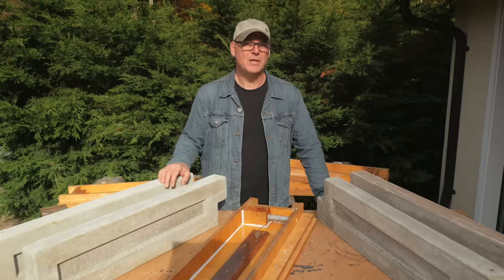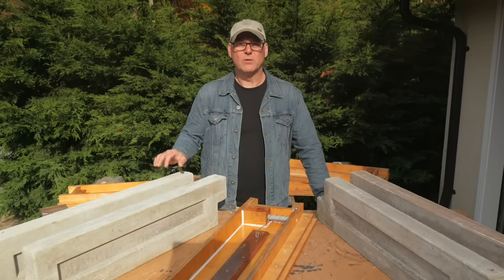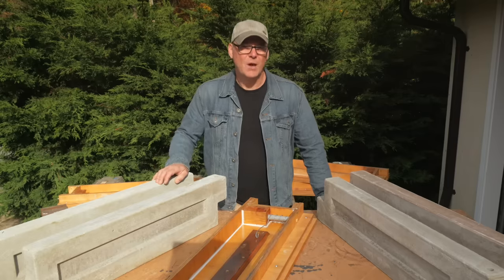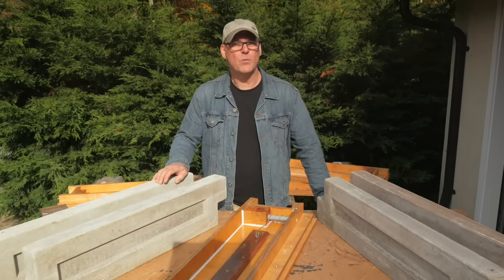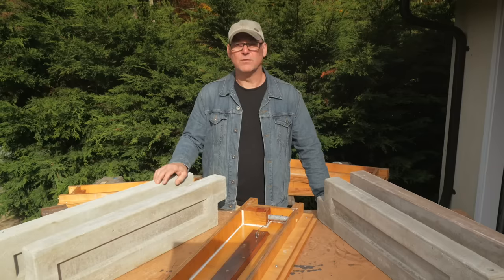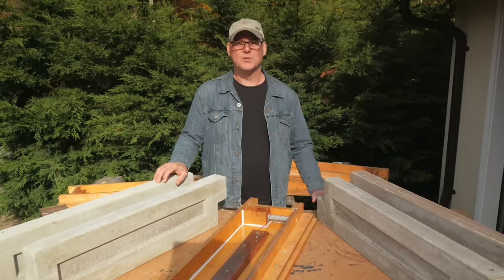I'll show the foaming agent, mixing the cement, pouring, and finally unmolding. Then look at the weight and durability results as compared to regular gravel-based concrete. If you haven't seen Part 1 and 2 of this series, then you might get more from this video if you watch them first, as I won't be covering all the steps needed to make the forms and prep them for casting. See the link in the upper right or in the description below.